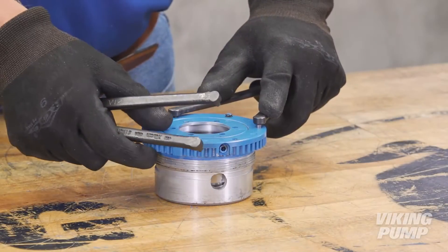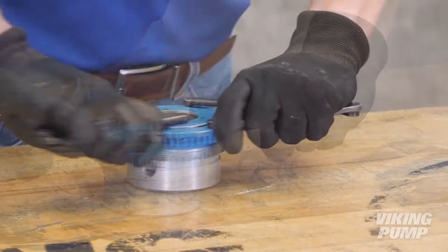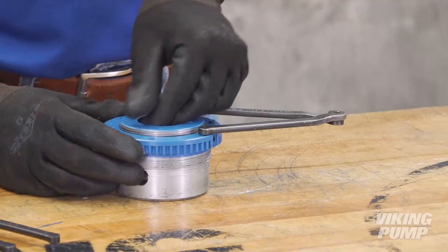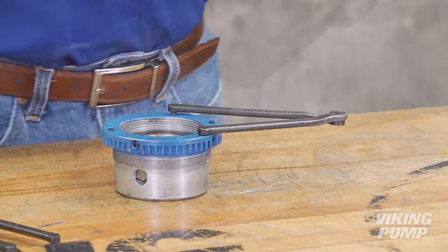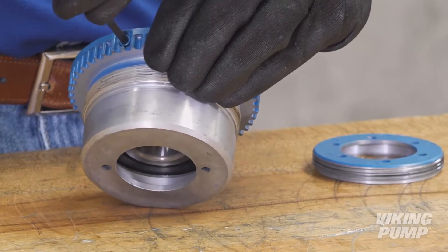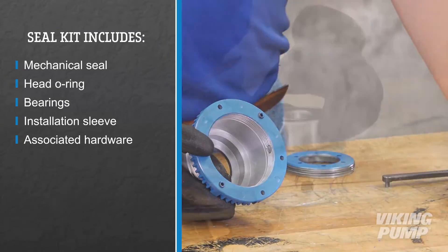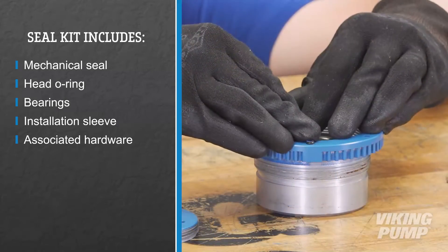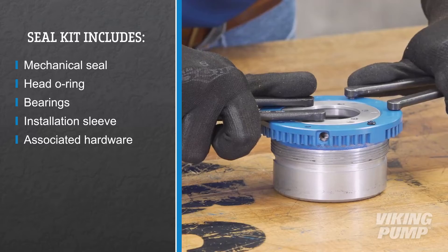The outer bearing is located in the bearing housing. On smaller sizes, it can be accessed by removing the outboard retaining ring. On larger sizes, the end cap in the bearing housing will need to be removed. Remove and replace the bearing. Make sure to replace the bearing end cap, set screws, and PTFE plugs as well.